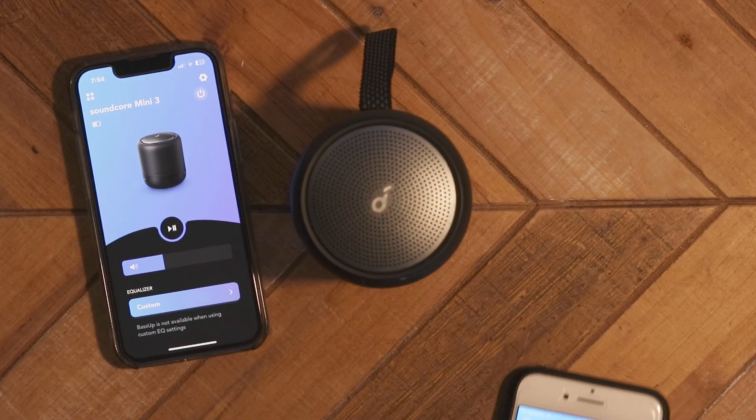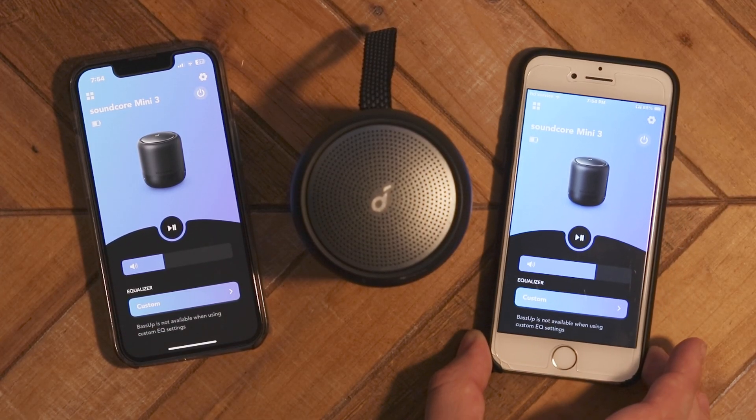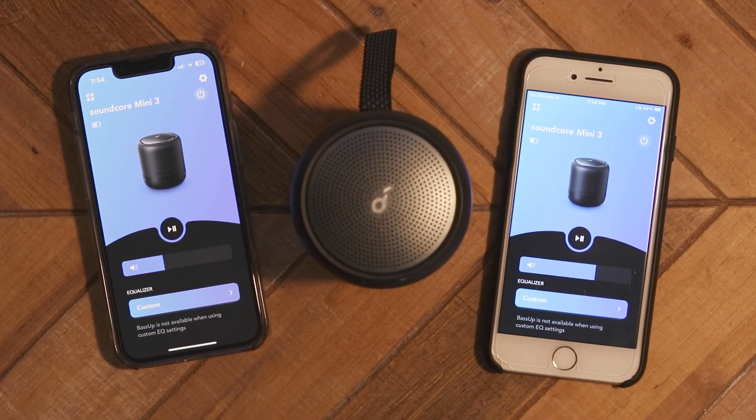The Mini 3 has Bluetooth 5.0, which means not only great range, but you also get Bluetooth multipoint — you can have up to two devices connected at the same time. I'll be honest, I've been scared a couple of times in the shower hearing random noises from my speaker, when it turned out my wife was paired as the secondary device and was watching TikTok videos. So yeah, imagine hearing some wacky stuff while you're in the shower — it's not cool.